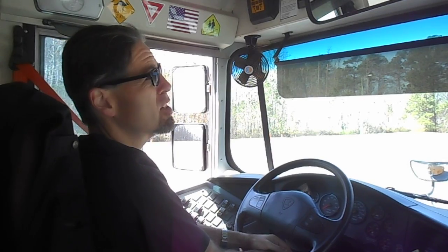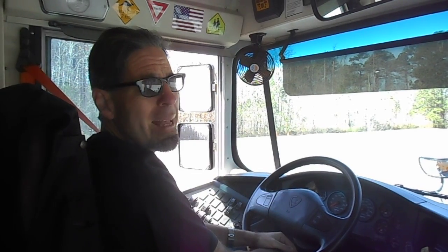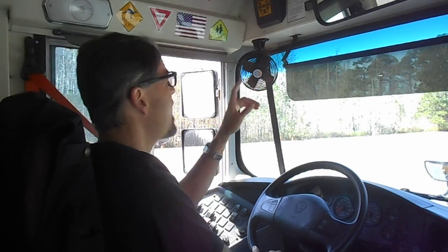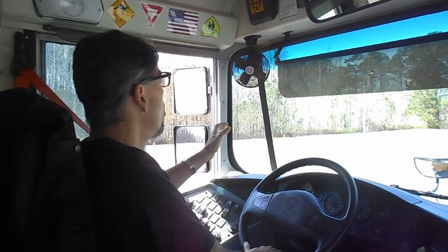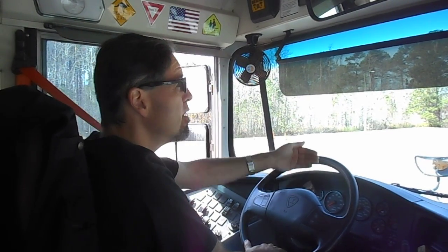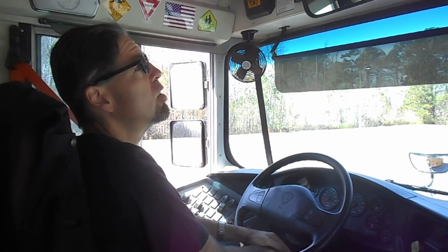One subject I would like to discuss is how to adjust and properly use the mirrors on the school bus. The mirrors are probably one of your biggest allies as a school bus driver. You need to adjust them properly before you get on the road, and once you are on the road, you need to look at your mirrors at least every five seconds. As you drive, you want to know your surroundings at all times — what goes on on each side of the bus, right in front, inside, behind, and so on. Your mirrors will help you do a good job doing so.